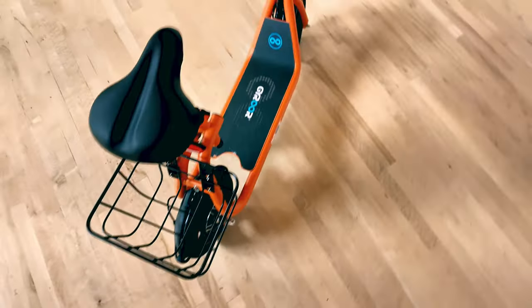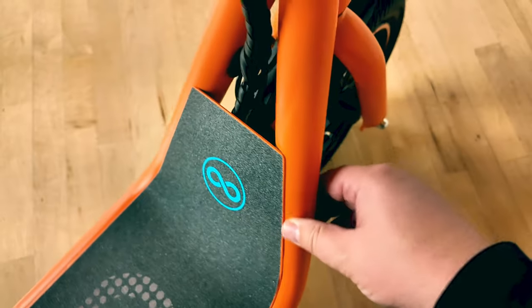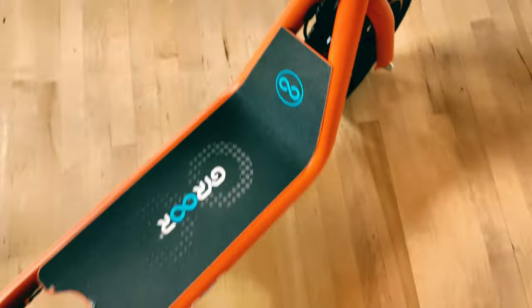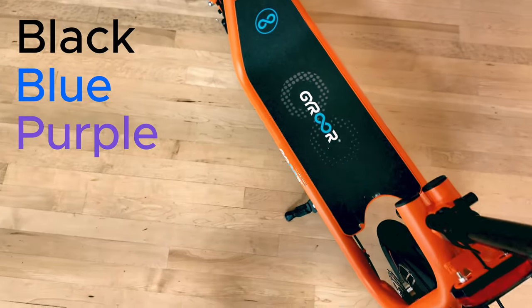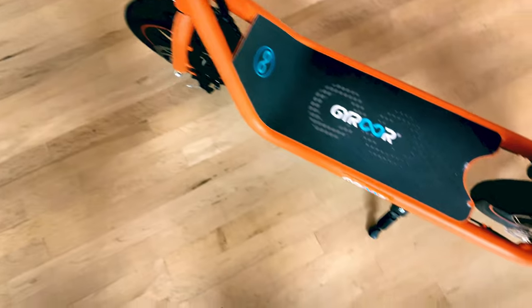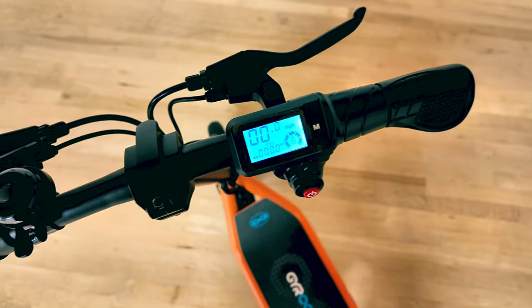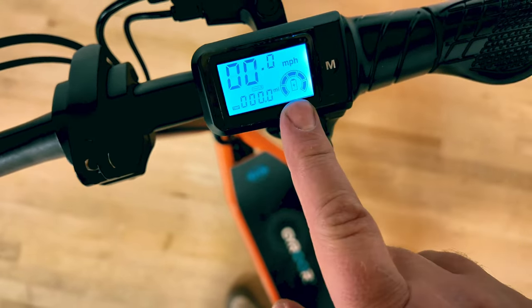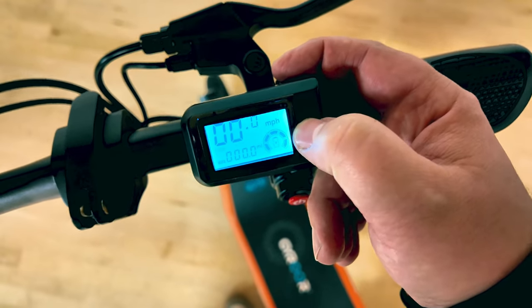Now let's get up close and personal with the Gyroar C1. It has this cool textured matte orange paint, so it's not too flashy but it still gives you some visibility out on the street. It does come in four colors. Powering it on is super simple — literally just a push of a button. You have your miles per hour, your tripometer, and your charge. You also have this mode button.